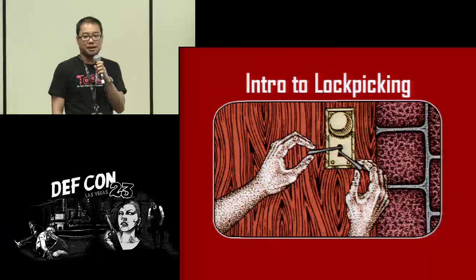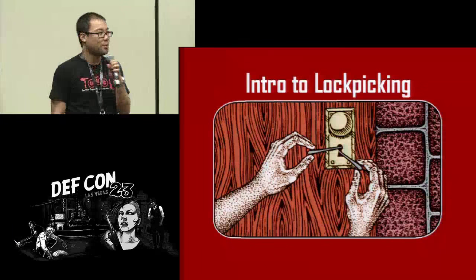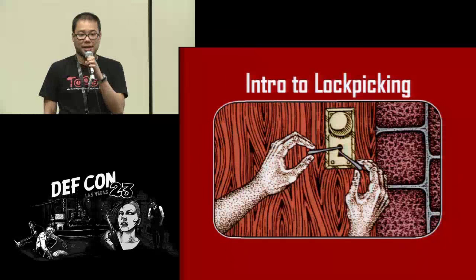Welcome to intro to lockpicking. I'm Dr. Tran. I'll be walking you guys through how to start picking locks.